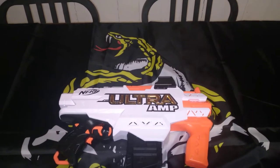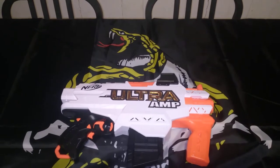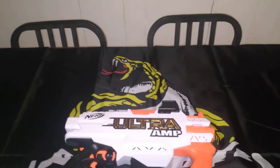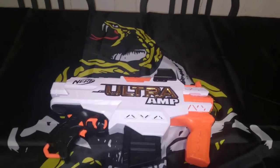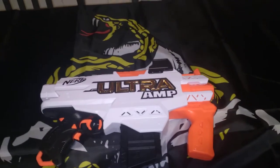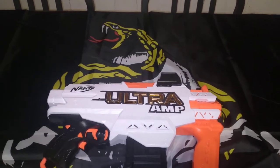The blaster shoots at 100 FPS. It's not a bad little blaster — I actually kind of like it. I got this blaster for like $20 on sale. It's worth $20. I wouldn't have paid much more than that, but $20 is $20.